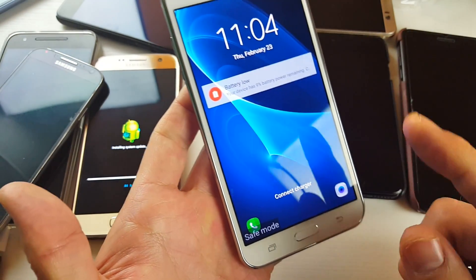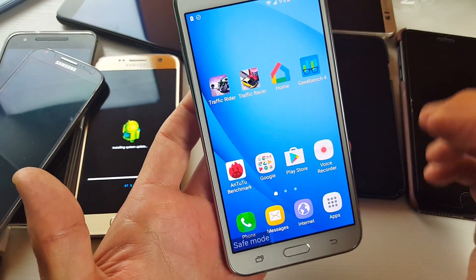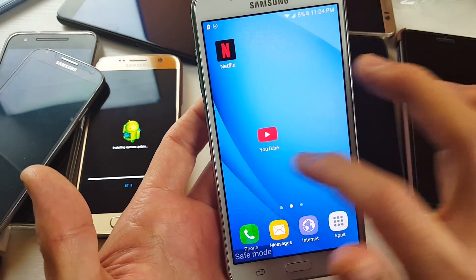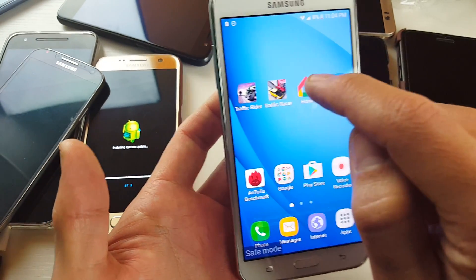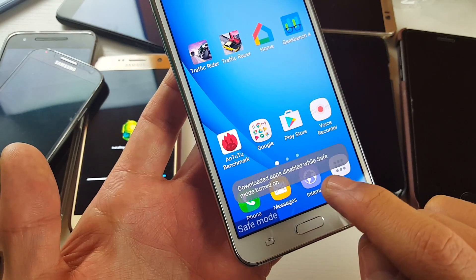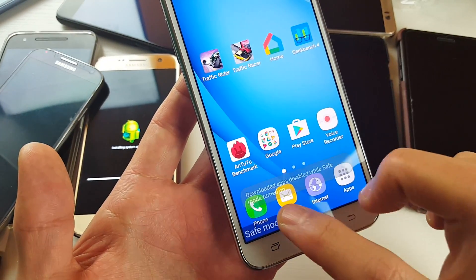I'm just going to let go of the volume down button. You can see my phone is in safe mode here. Basically, it's disabling all my third-party apps — those are apps that you downloaded. Here's a game, for instance. If I tap on that, it's going to give me this message: 'Download apps disabled while safe mode is turned on.'